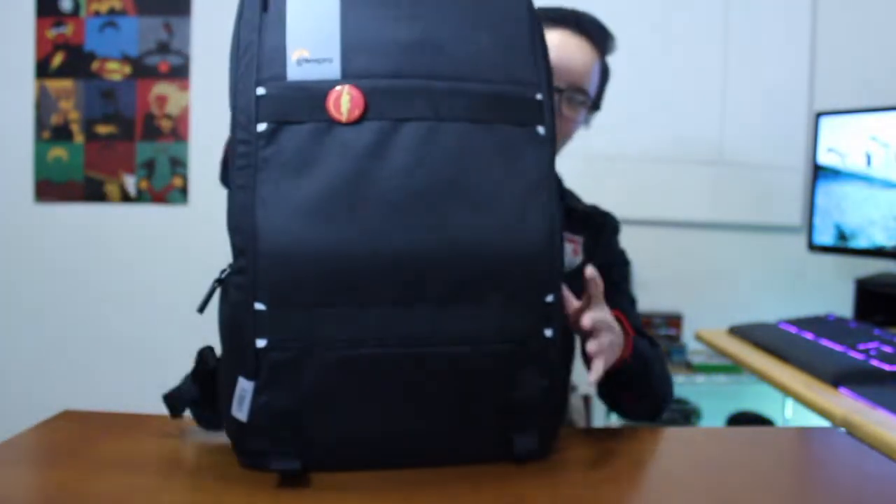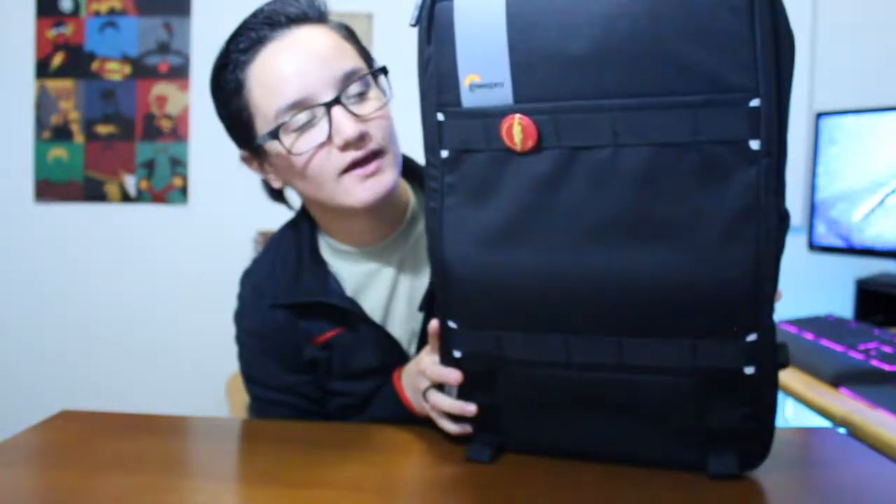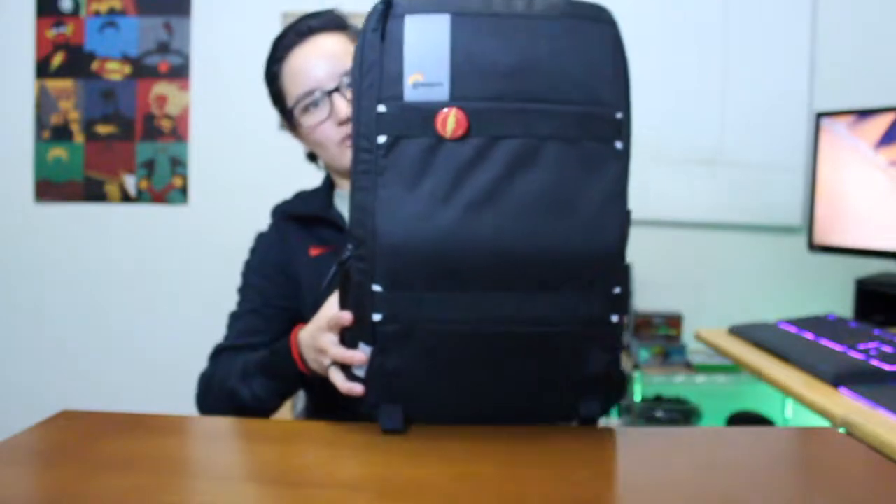What's up guys, it's me and today we're gonna do 'What's in my bag' - my everyday carry bag. Here we go. This is the bag that we will be checking out today. The backpack is quite tall - it's about my entire torso.